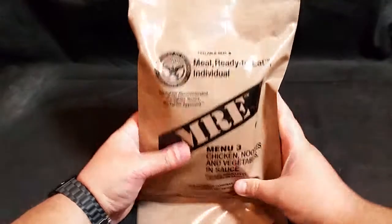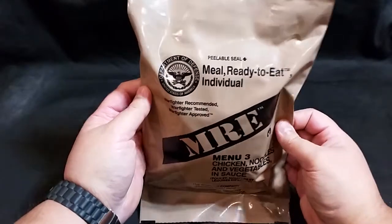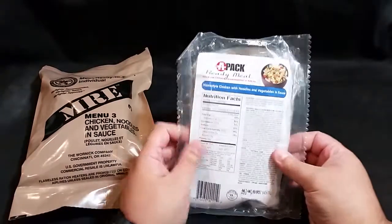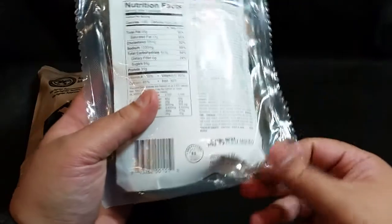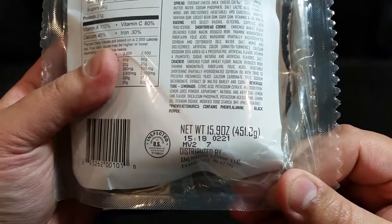Hi everyone, Falcon Uruguay here. I'm going to do another MRE review today. Today's menu is menu number three: chicken noodles and vegetables in sauce. This is a 2014 MRE. I also have the civilian version of this same meal - an APAC home-style chicken with noodles and vegetables in sauce. This one has a date code of 0221, which is the 221st day of 2010, working out to August 9th, 2010.